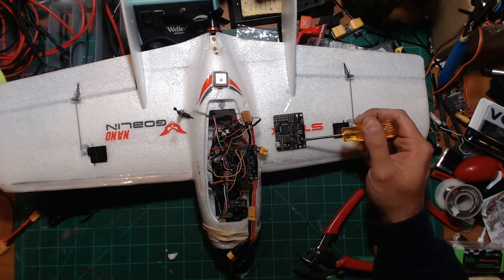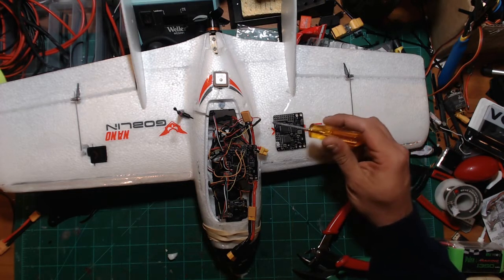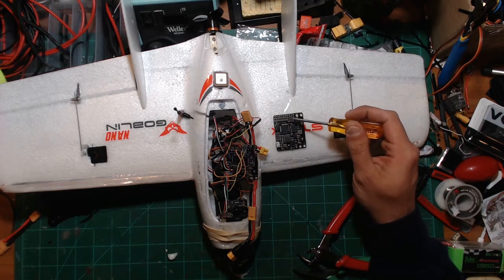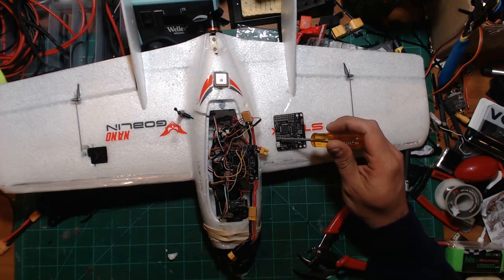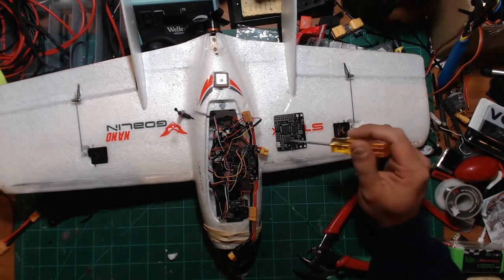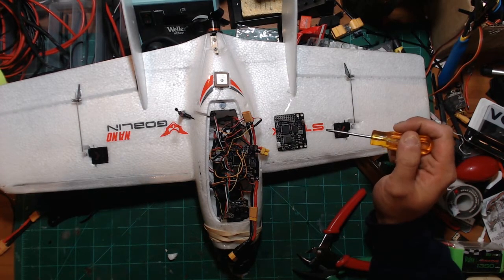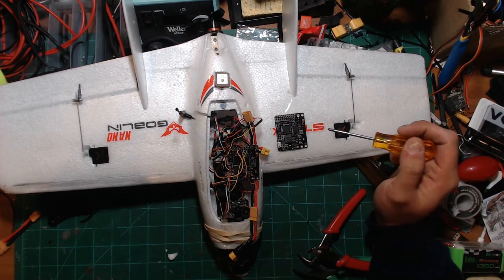Currently I am running this whole 5-volt 5-amp BEC area where you can run camera, VTX, all your servos up here. You can run your Crossfire and power GPS, and power VBat in, VBat out. So this board technically should not need any PDB, any BEC, or nothing like that at all. Now I know it's best practice to go ahead and use a BEC to control your servos.